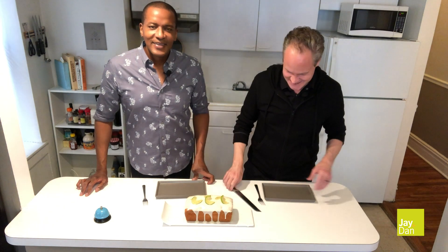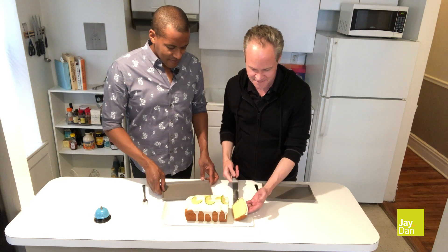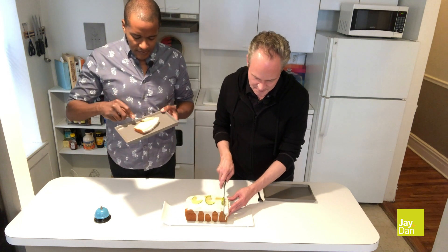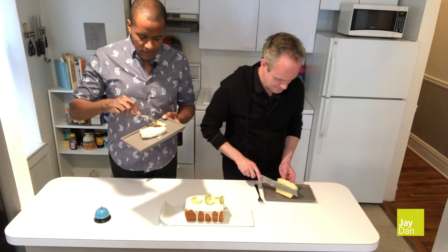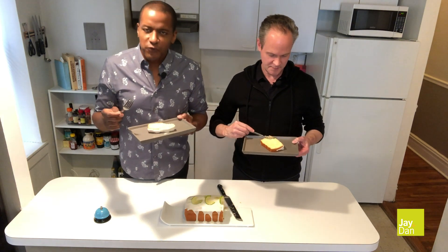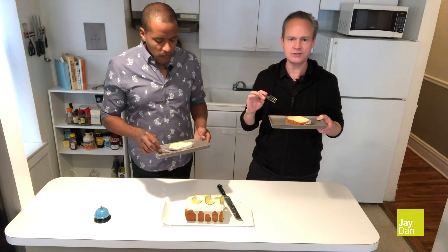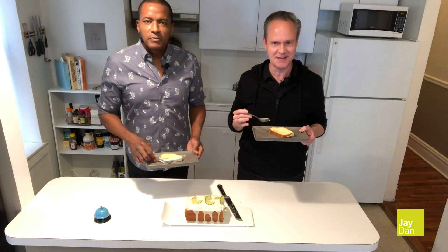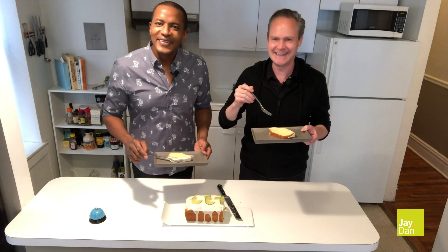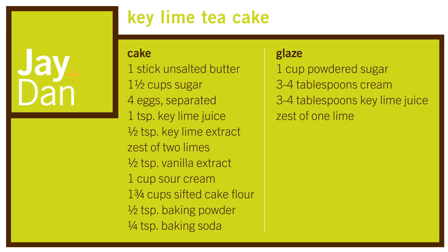Let's give it a taste. It cuts really beautifully with a serrated knife — it's got that crumbly texture. It's so light, refreshing, a perfect summer dessert. Absolutely delicious. This has been Baking with J Plus Dan. Remember to like, subscribe, and share, and also remember to ring that bell. See you next time.